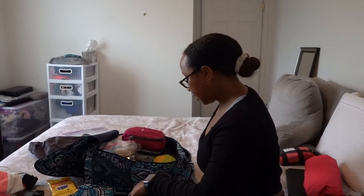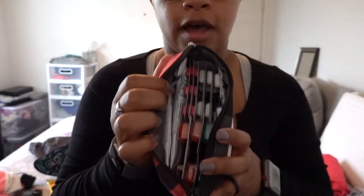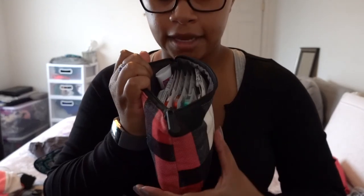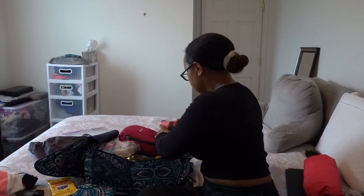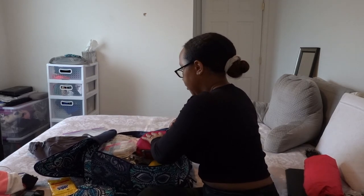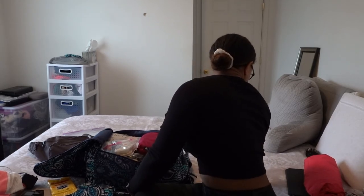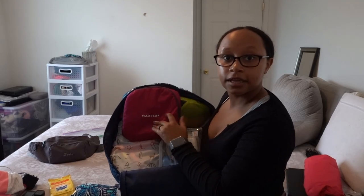The last thing going in this main compartment is my first aid bag — if you want me to do a separate video about what I keep in there, let me know and give this video a thumbs up! Basically it just has a wide variety of medicine. I'll put it in a little corner, and then my electronics organizer can go just like that.